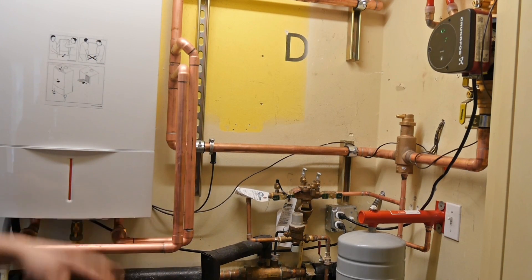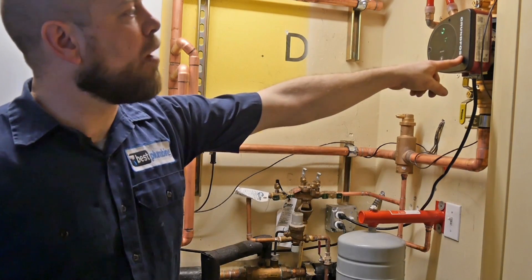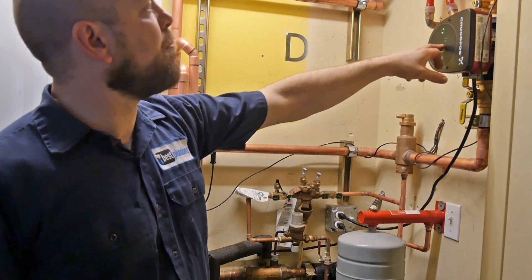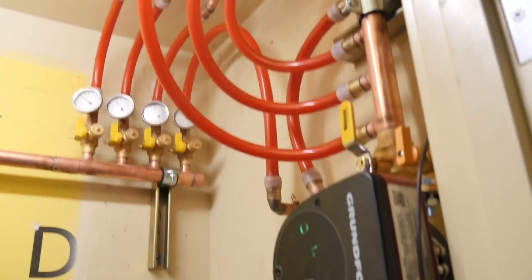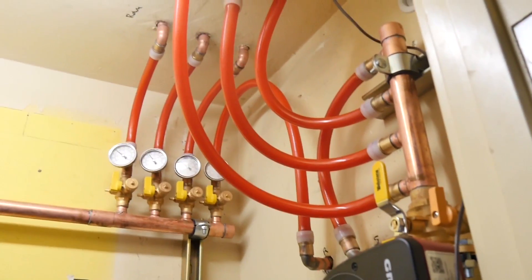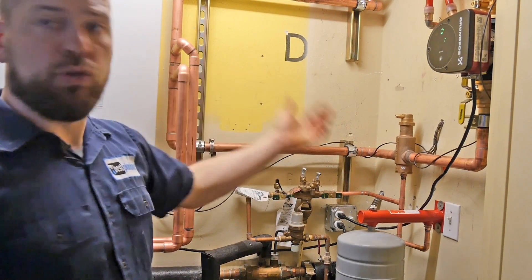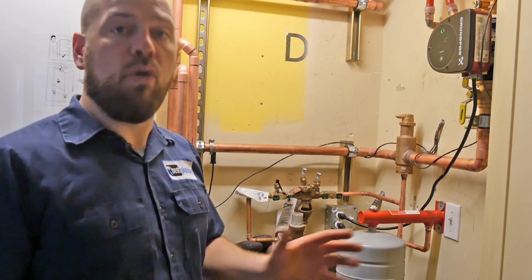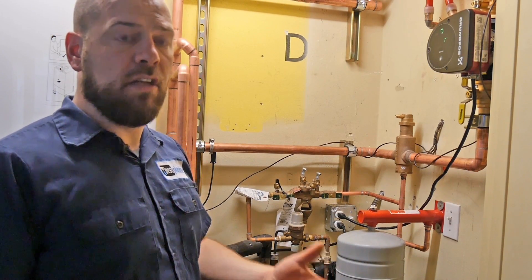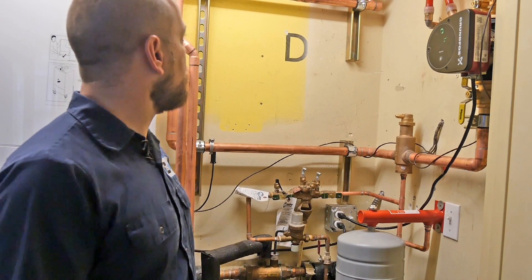Here's the finished product after we demoed and put everything back together. We've got our Magna One pump set up on Delta P, on the middle pump curve. These lines go to manifolds placed throughout the building. We found that one manifold in each building had no actuators on it, so we put a zone valve up here and wired it into the thermostat to control that manifold as a whole. All the other manifolds have thermal actuators, zoned out for bedrooms and individual temperature control.